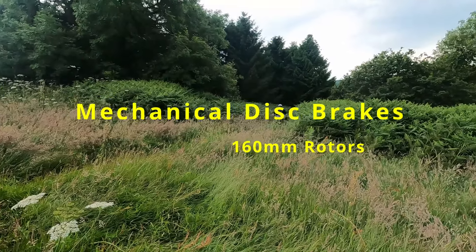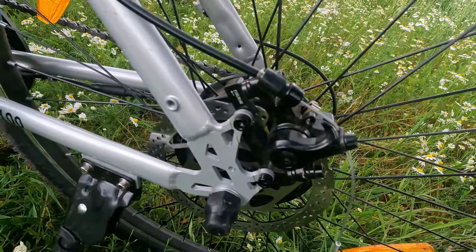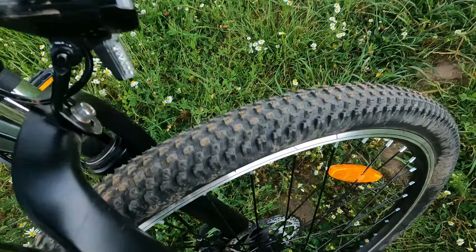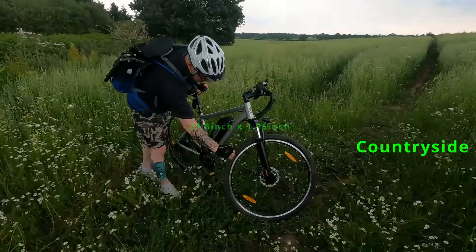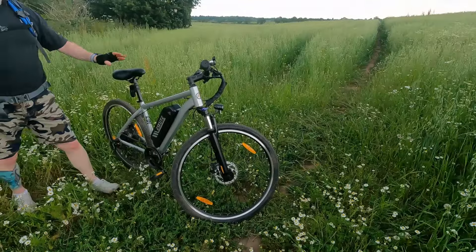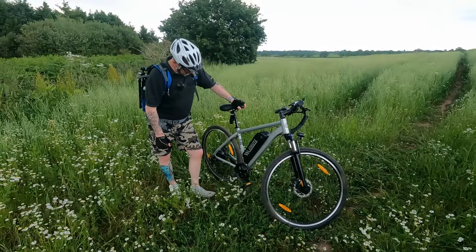Mechanical brakes — there are no hydraulic brakes on this one. They are mechanical brakes but they seem to work quite well. They can lock up the back wheel quite easily, shredding the tyres of course. But the tyres are all right — they're 27 and a half inch wheels. Not a bad tyre; they've got a good bit of grip on them and seem to work quite nicely.